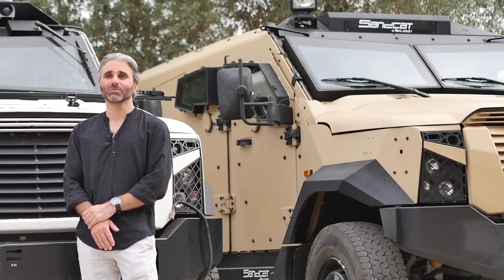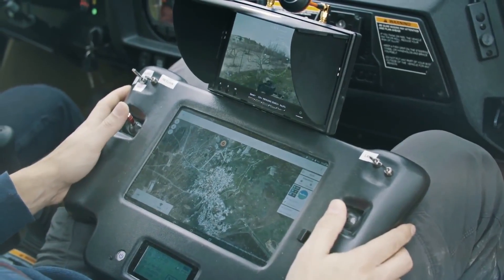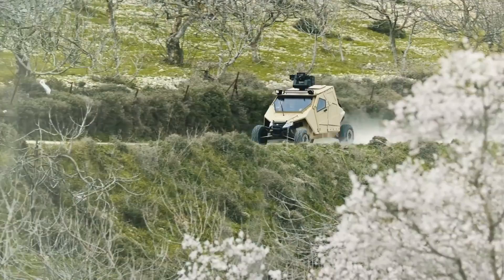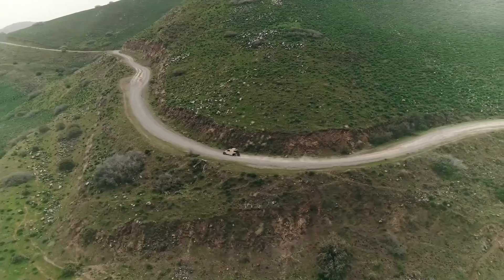We've closed the triangle. Normally you would need to choose two out of three: being protected, having firepower, or being light and agile. The Jagu allows you to be light and agile with high maneuverability, be protected, and have the firepower.